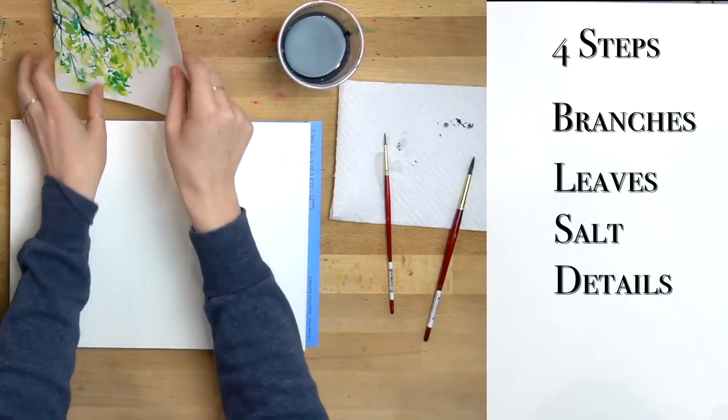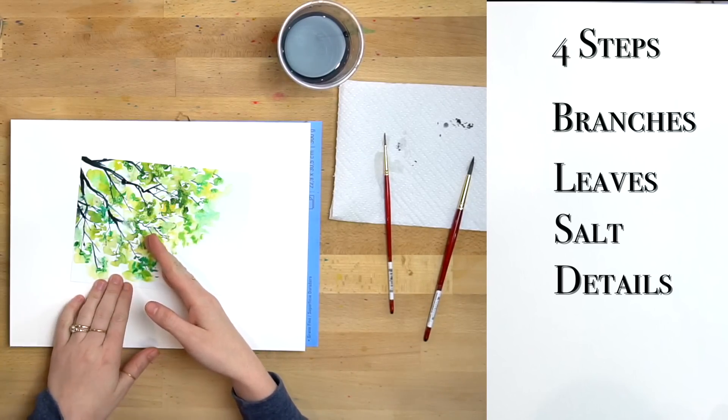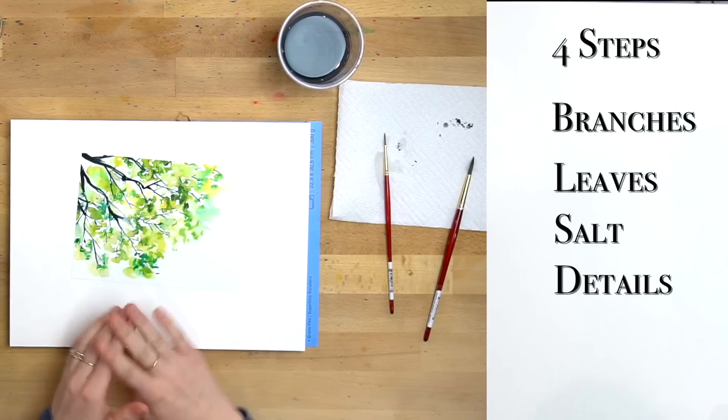We just have four steps with this project. The very first step we are putting in the branches — I made them black, but you can use whatever color you want. Second step we're going to put in our leaves. Third step we're going to add some salt. And the very last step is details — just those finishing touches.